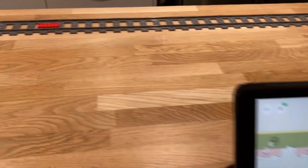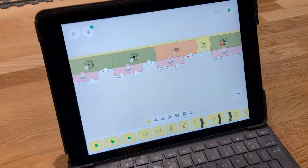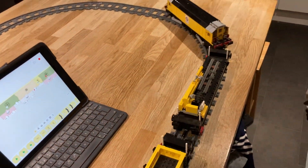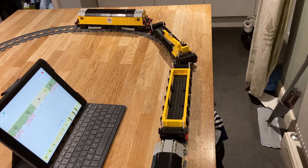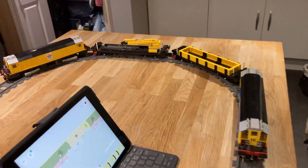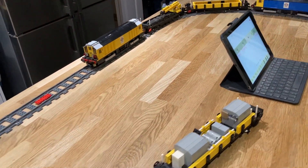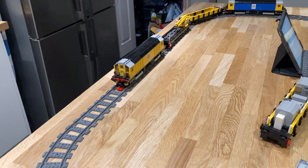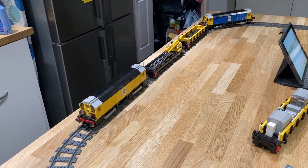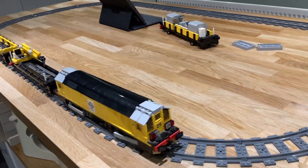The red tile is there so it should stop for five seconds — and let's go. It's not the fastest train, but it is an engineering train so it's not designed to go particularly fast. But it works. Let's see it stop at the red tile — it should hang around for five seconds and then off we go.